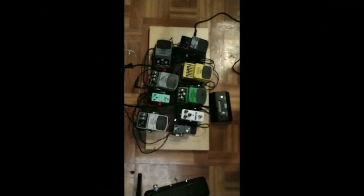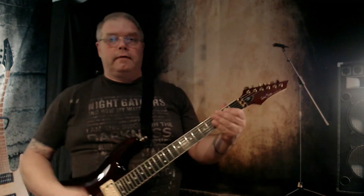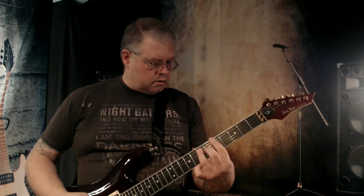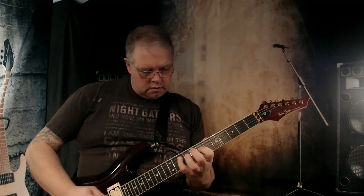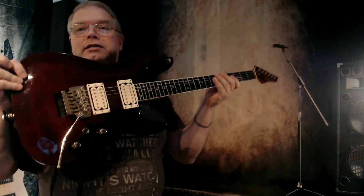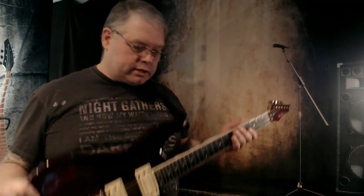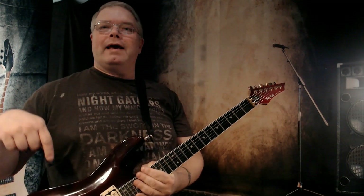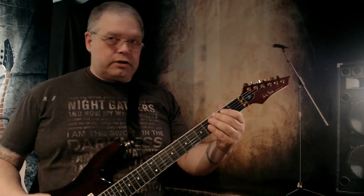That's clean on the bridge. We have tone at about six and a half to seven, the drive is all the way up, and the level is even with the volume on the Blackstar. Not bad. I should mention that this guitar has a very hot bridge pickup around 17k, so that is going to help push this as well. Now I'll do max overdrive on the neck position, which runs at about 8.5k — exactly half of the bridge — and it's closer to what you'd get on a standard pickup. Still sounds nice.